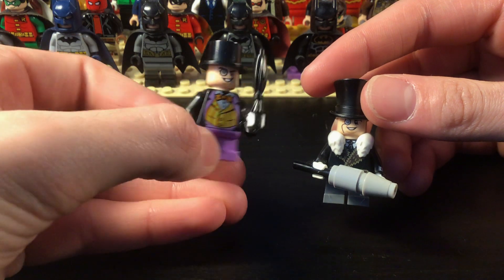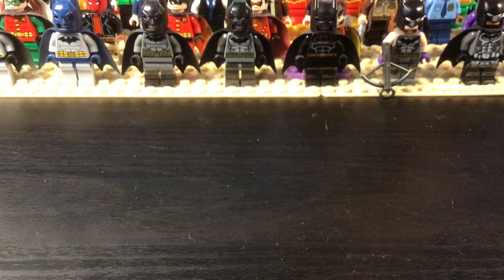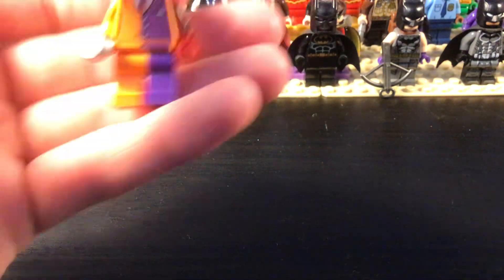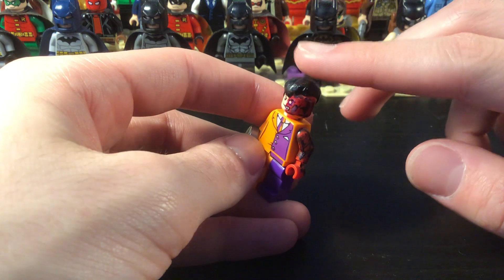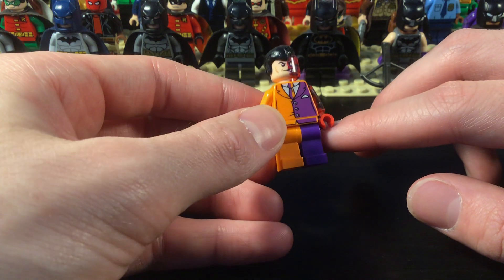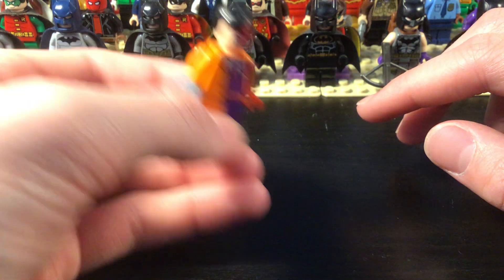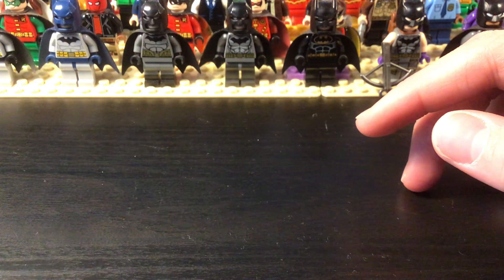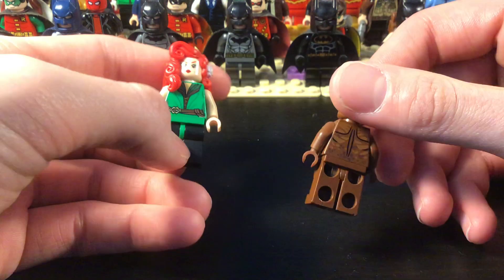Then we have some Penguins: classic Penguin and sort of a different version. I like doing that — having the classic suit and then maybe a more modern or alternate suit. Unfortunately for Two-Face I only have one figure. I did shave the other half of his hair and painted it black, and also painted his arm and face. The coin is also cut up. So I only have one Two-Face.